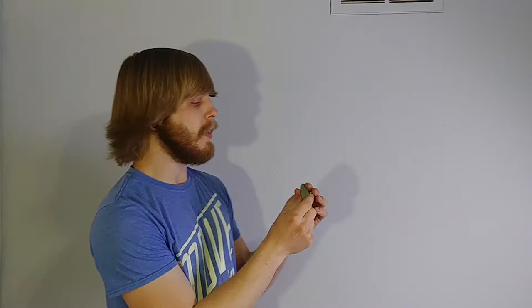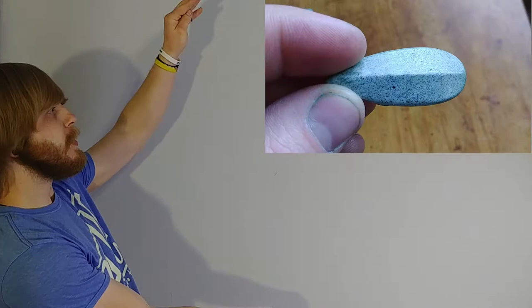Hey guys, it's Dan here with another video. Today we're going to be doing some experiments — experimenting with making cold castings that look like stone instead of metal. We're using copper carbonate instead of metal powder. Copper carbonate is something you can find in a ceramics room for making glazes. It's a green powder that contains copper, so it sort of looks like copper oxide. And as you can see, I made these things look like stones.